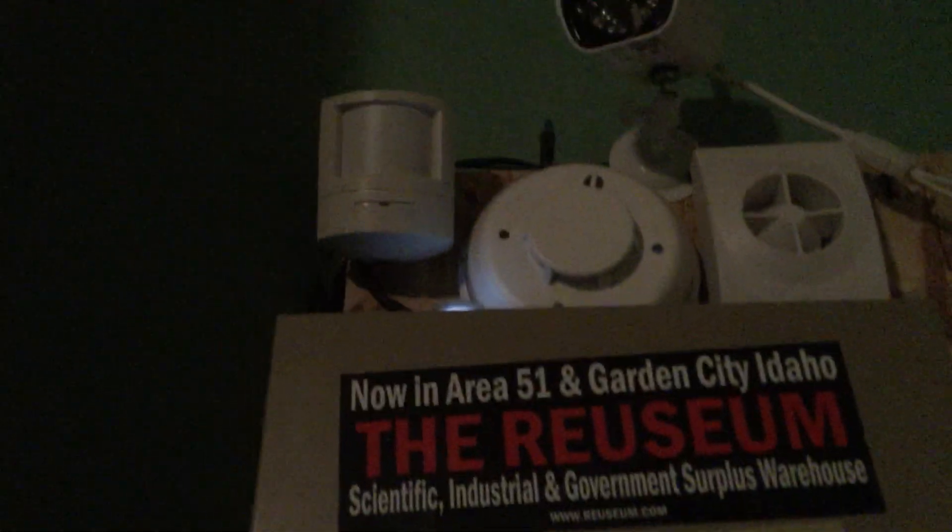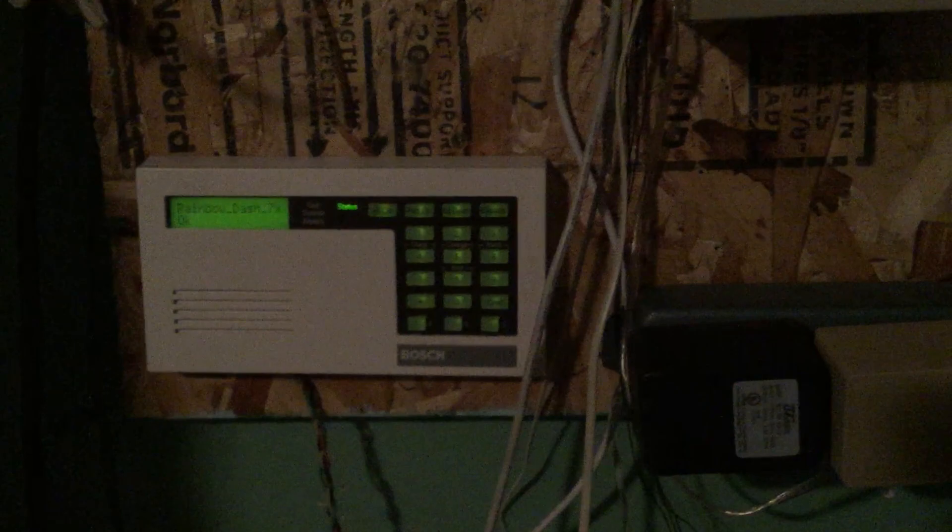I'm not going to set it to all on because it's going to go off immediately when I move. In the programming right now: this door is an entry/exit point, that sensor is an interior follower, this door and the motion sensor are interiors, and that is an interior. I have part on — part on arms the perimeter, just this door — and part two on arms this door plus all those, excluding the motion sensor. It's kind of like a night stay mode, and this does have a schedule set on it so it will automatically arm at night.